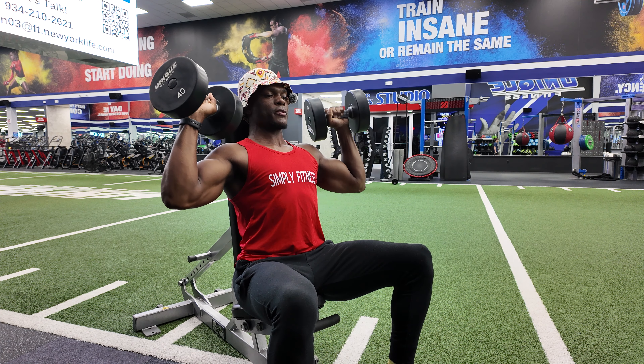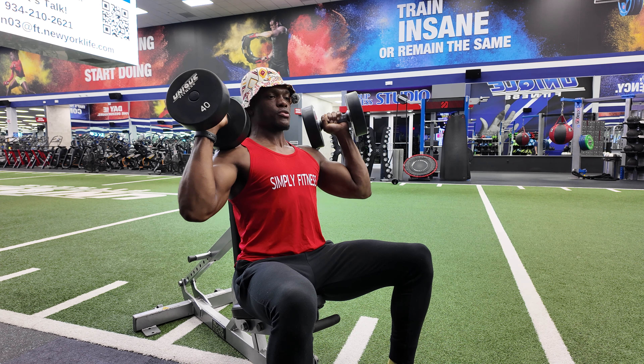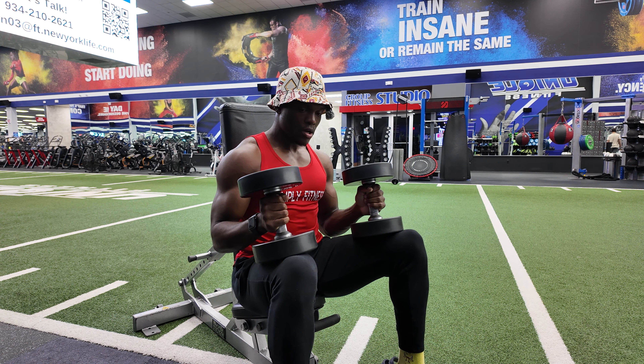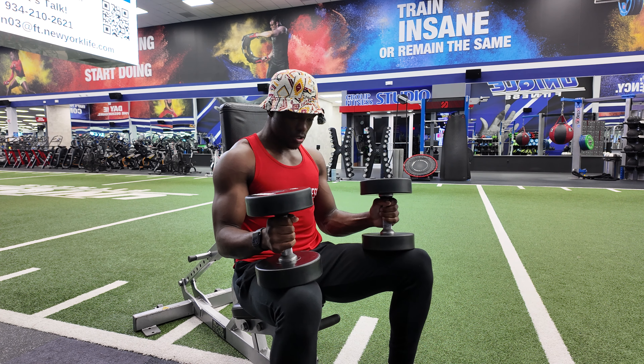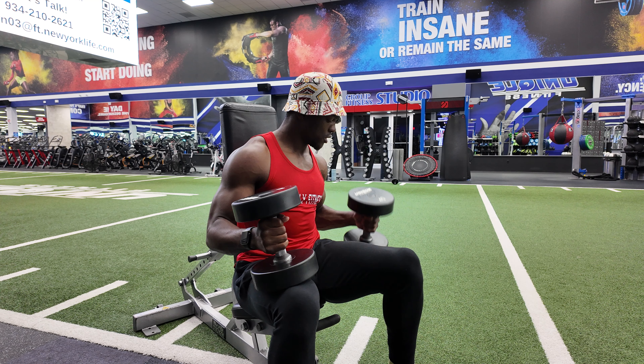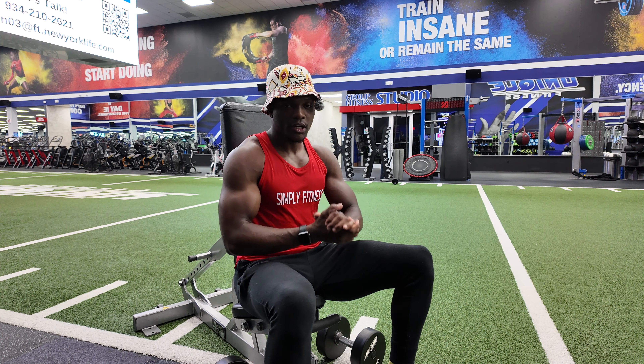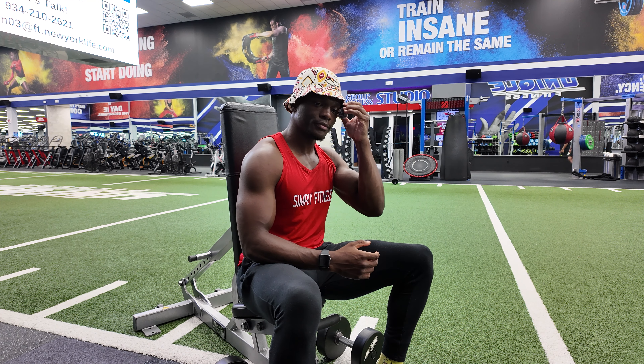When you're done, don't just drop the weights. Rest them on your shoulders, rotate them forward, and then come onto your toes, catch the weights with control, and lower your feet down. Then we can place our weights down. That is our seated shoulder press.